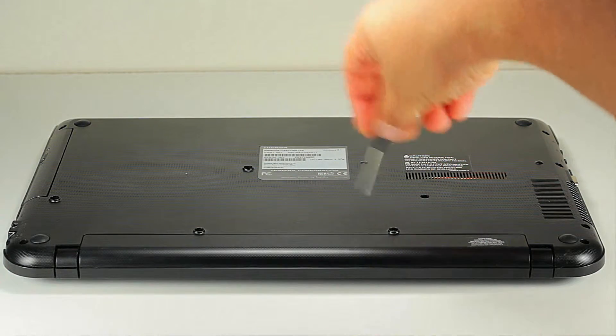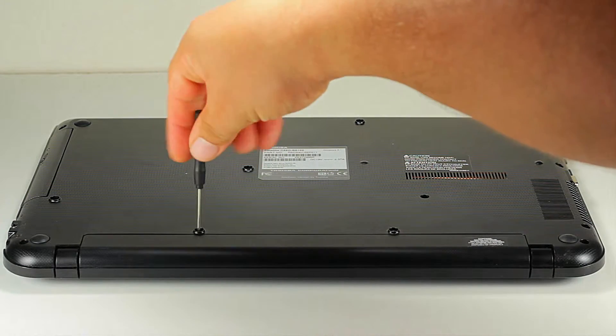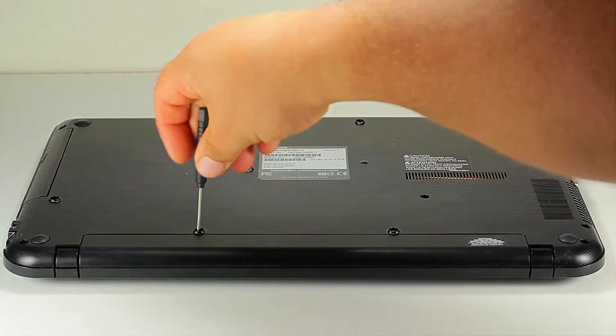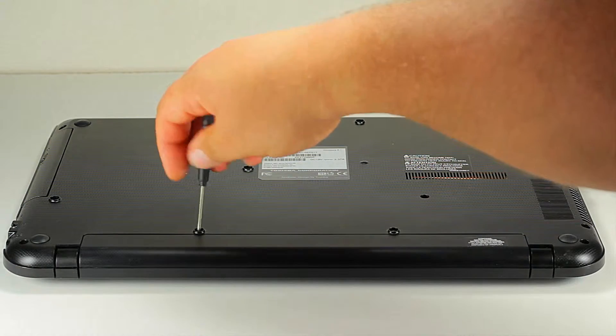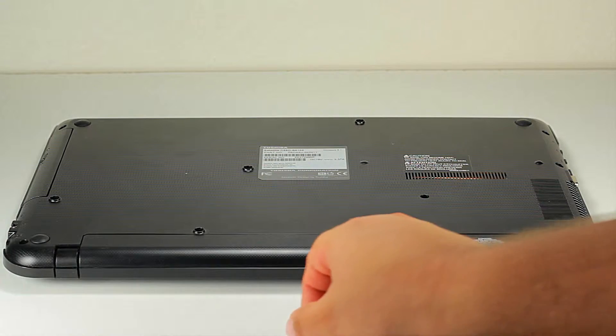In this case we do have to remove the whole cover to be able to access the memory. As a general rule, you always want to avoid static between you and the component, because it could damage the laptop. Let's remove the battery.